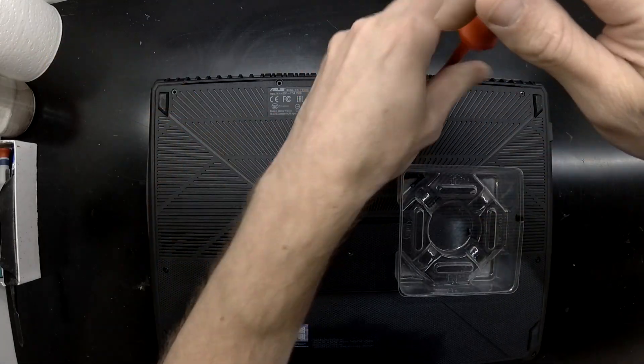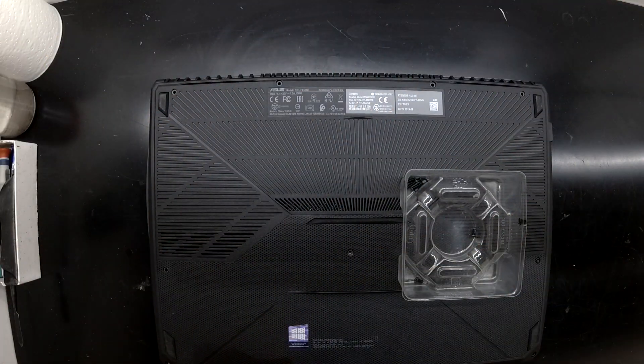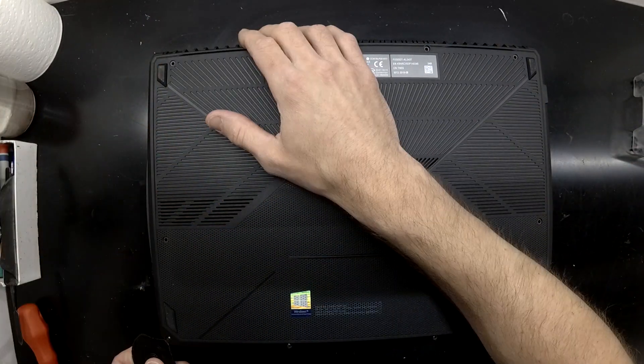All the screws themselves are hidden in very obvious locations. I thought there may have been a hidden screw or two throughout it, but there certainly wasn't. Props to ASUS for that.